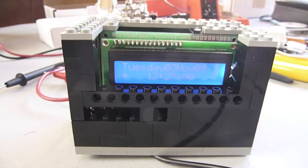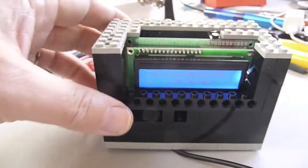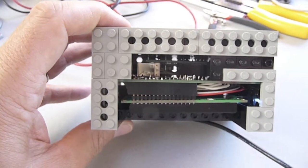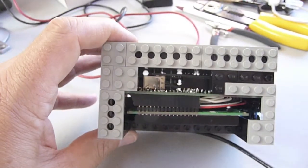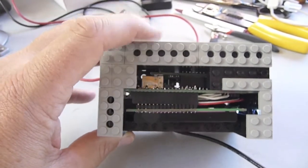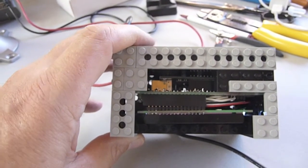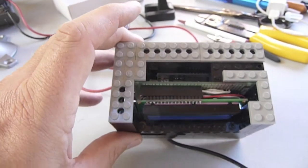One quick feature I wanted to show you is the inside of the clock, so you can see how this is tucked together inside the Legos. The Arduino is in the very back towards my finger, then a board that I put together, and then the display on the very far edge. So there it is. Thank you.